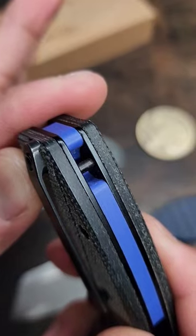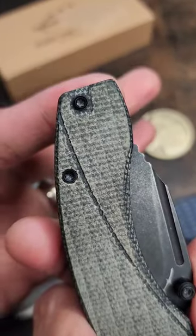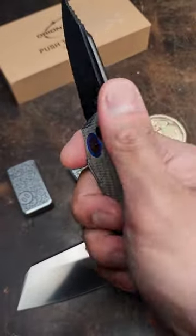There's a pop of color on the pivot and on the G10 backspacer, a lanyard hole, and your pocket clip — not reversible.